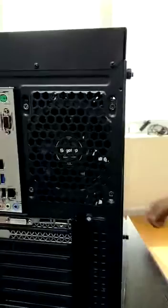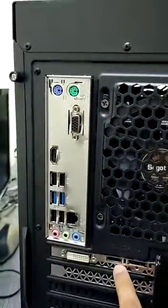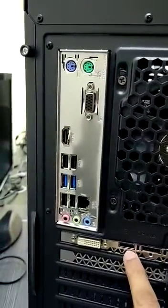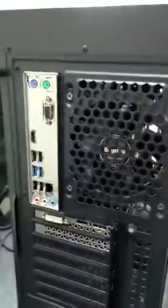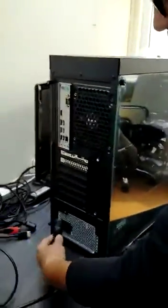The back side of the PC looks like this. Here is your GPU and this is the HDMI port. You have to put your display HDMI cable over here — we'll show you how to connect everything.